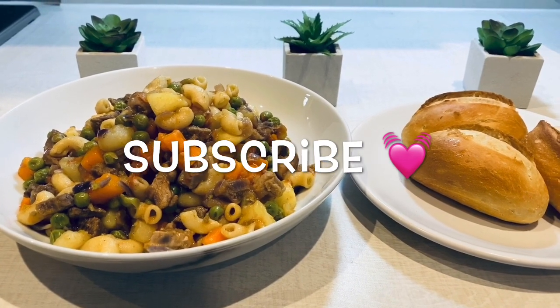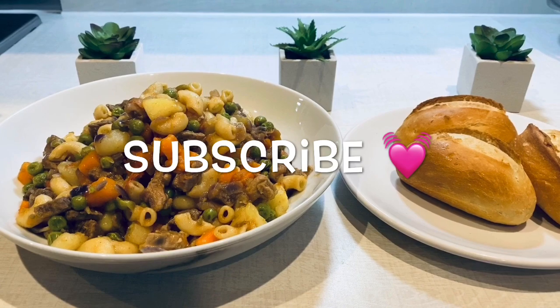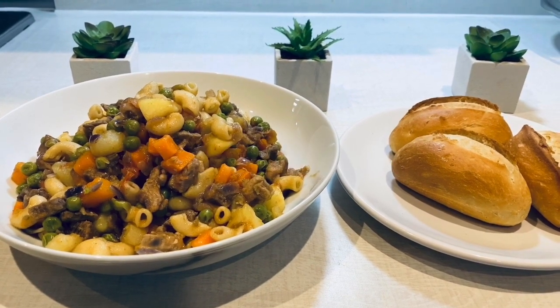If you guys liked this recipe, please do not forget to like and comment. If you haven't subscribed to my channel, please do subscribe. Until then!